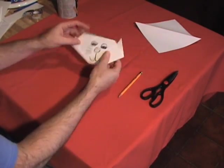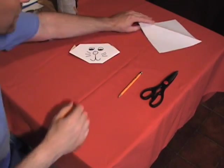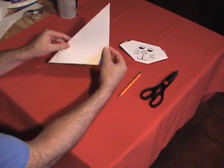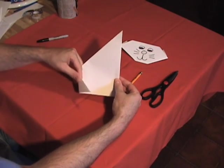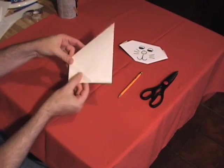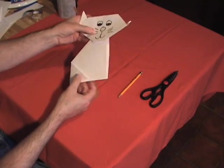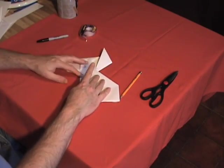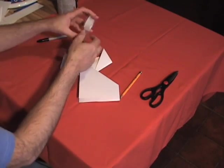It's now time to make the cat body. So you take the other sheet and you hold it right like this. And you take the edge here and you just fold it over. Then you take the head right here and you turn it upside down, and you take your scotch tape and you just put it right onto the back of it.